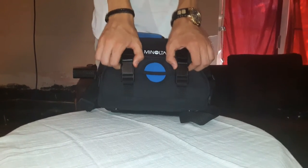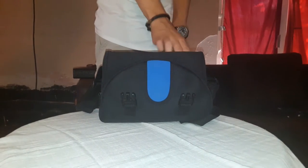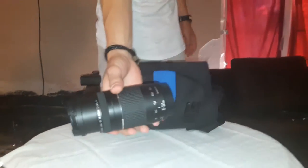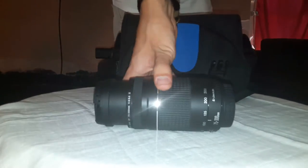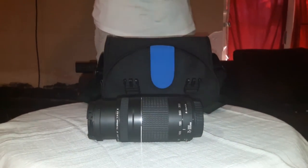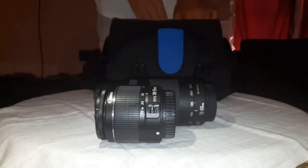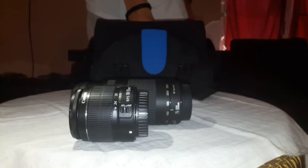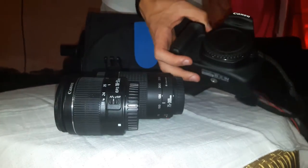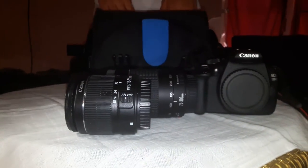Hello guys, this is the Canon 200D. I got two lenses — this one is 300mm maximum zoom, and this is 55mm. This is the body; it has 18 megapixels.